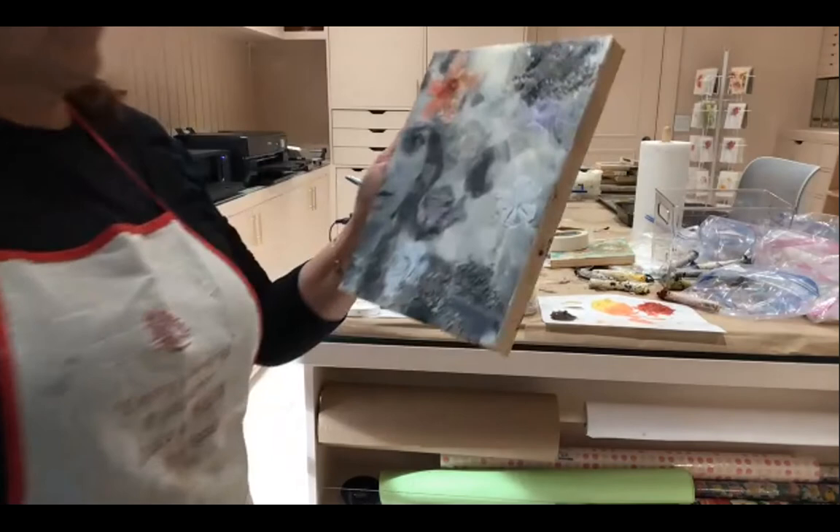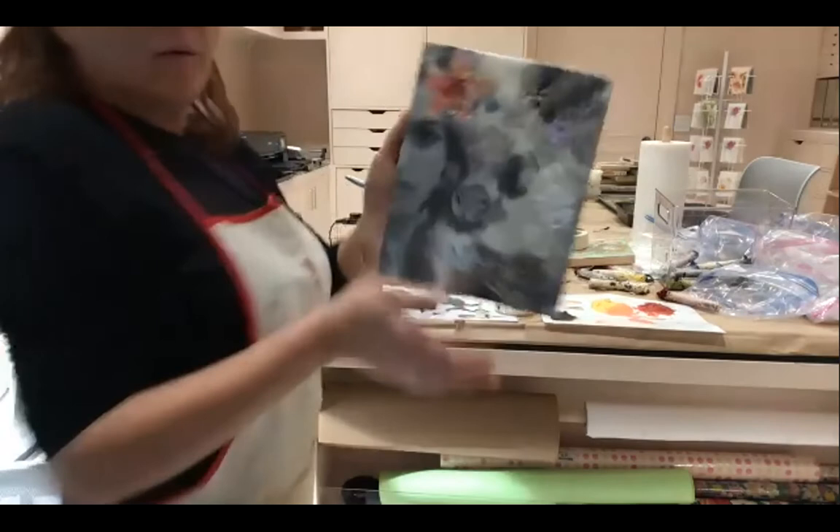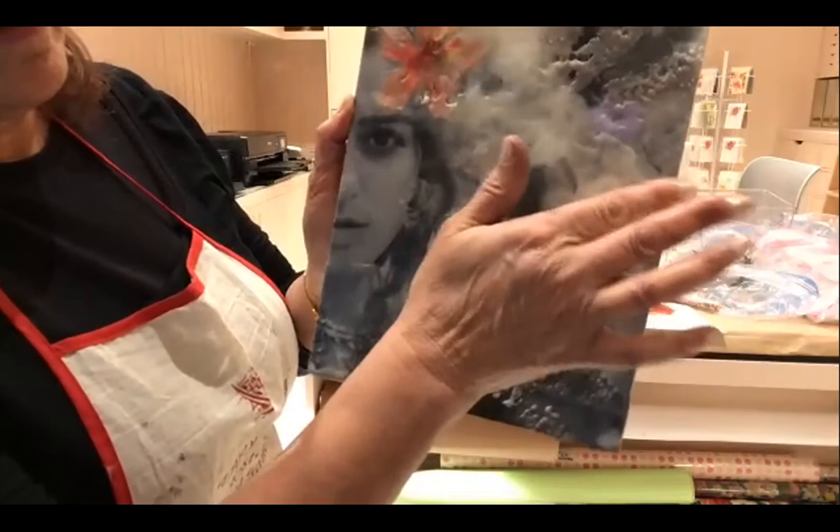You need something else peach here, and you need something flowing out along the edge — something over there around that white flower, a little peach flower. You need something else peach over there.